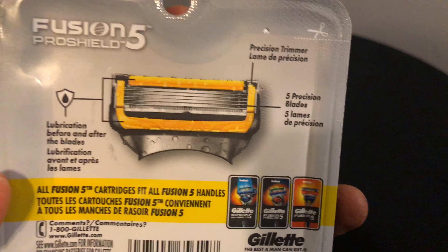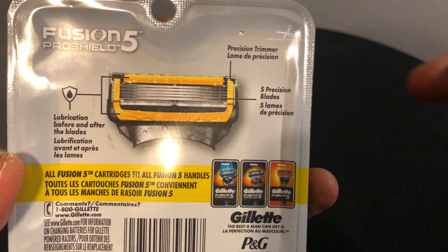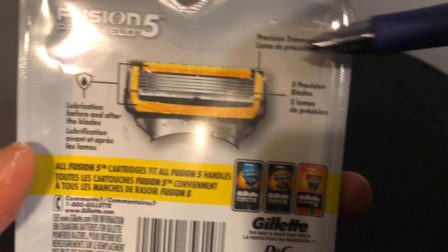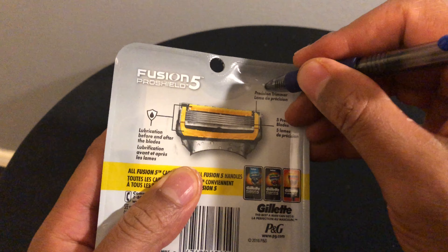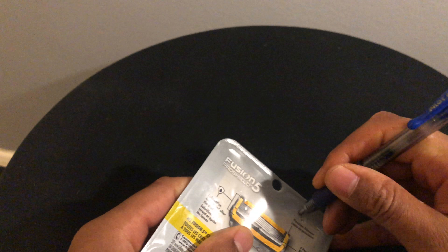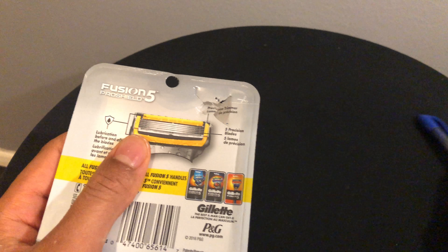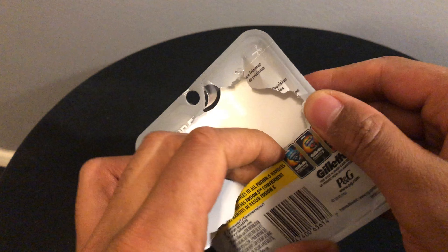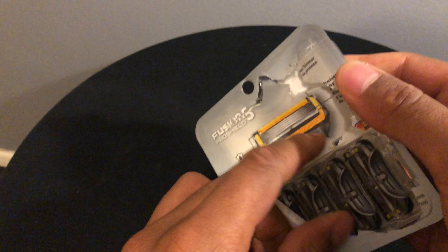So there's the Fusion 5 — it says five because there's five blades. I'm going to open it up. I don't have any scissors, so I'm just going to be careful and use a pen to open this up and then pull the razors out.